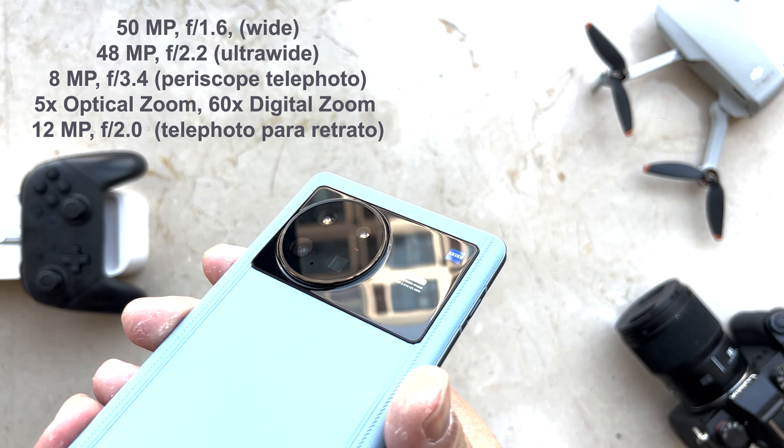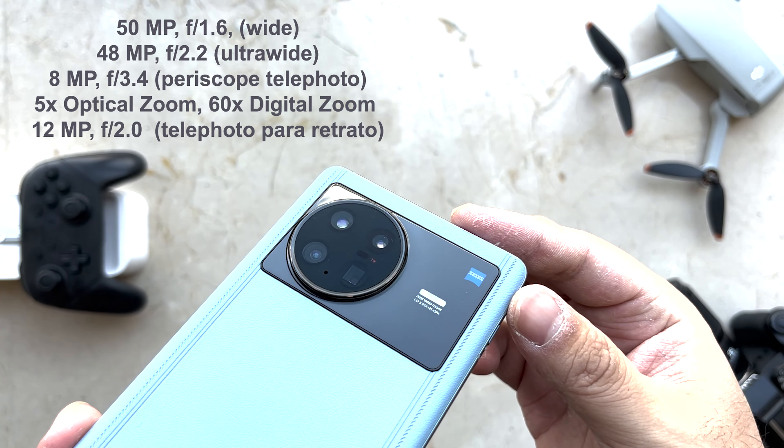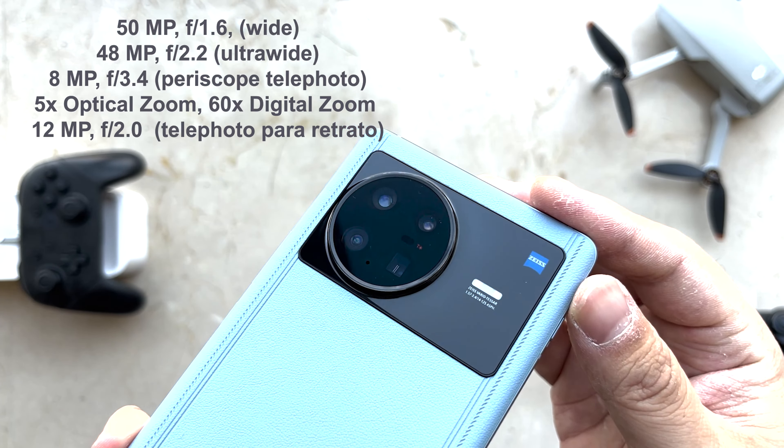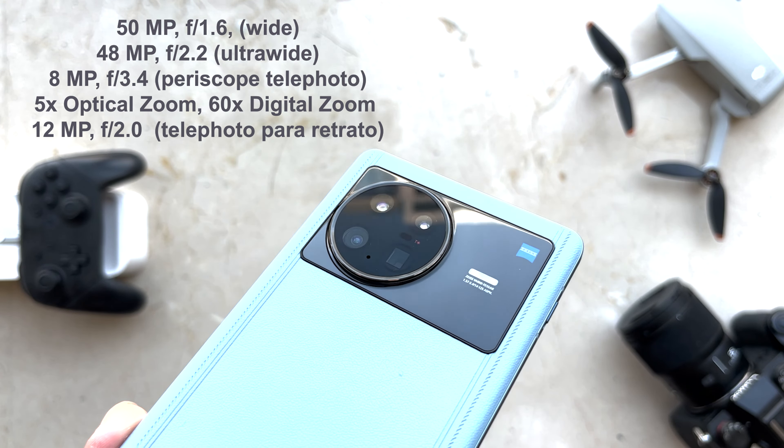For cameras, we have a 50 megapixel main sensor, then a 48 megapixel ultra-wide, and an 8 megapixel periscope telephoto that allows 5x optical zoom and 60x digital zoom. Last but not least, a 12 megapixel professional camera for portraits. On the right corner there is a Zeiss logo, which means we will have good photos — but let's check it later.